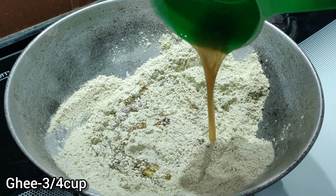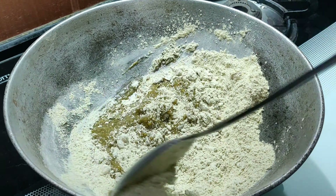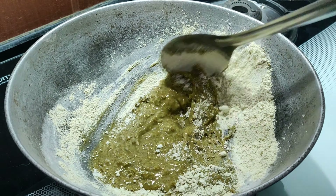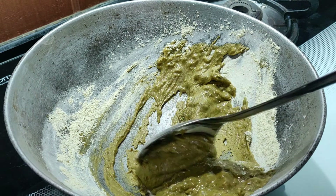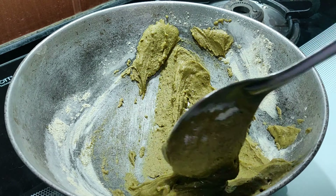Add in 3-4 tablespoons of desi ghee and roast it on low flame. Since the green grams are already roasted, there is no need to roast it for a longer time. About 6-7 minutes of roasting on low flame would be ideal.